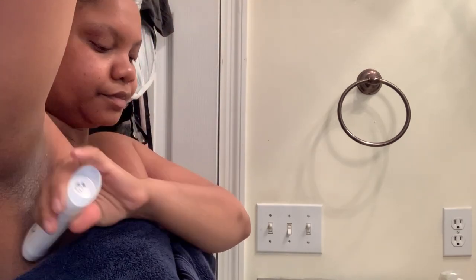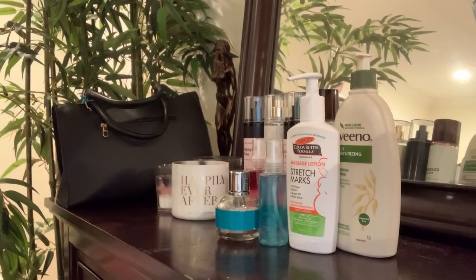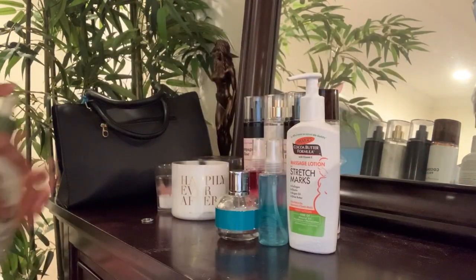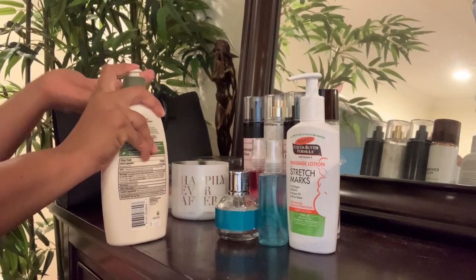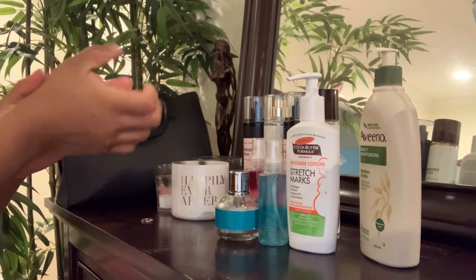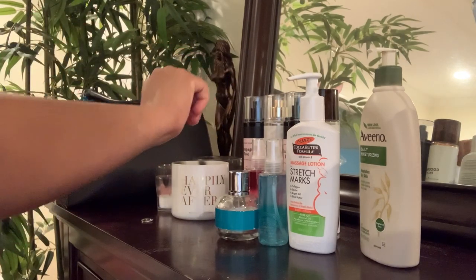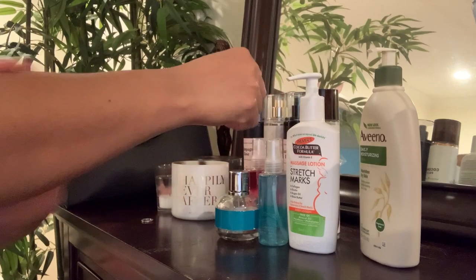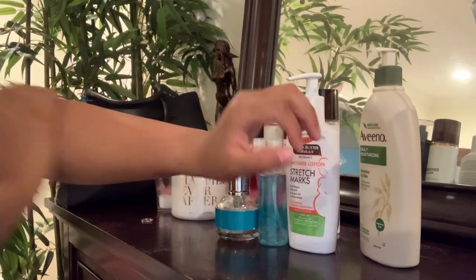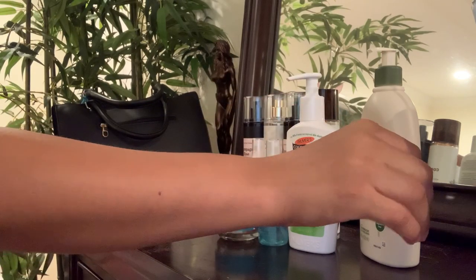A self-care routine is not complete without the smell goods, and in this case my Dove deodorant and my Bath and Body Works collection is my go-to when it comes to smelling good. I also have my Aveeno Daily Moisturizing Lotion — which is unscented — that I use on a daily basis, and my collection of Bath and Body Works perfumes that I just choose a scent from depending on how fancy I want to be for the day. Well guys, that pretty much wraps up my shower hygiene routine products and tips video.